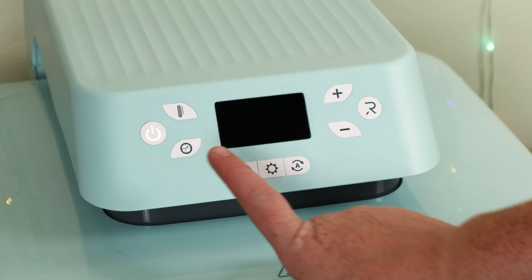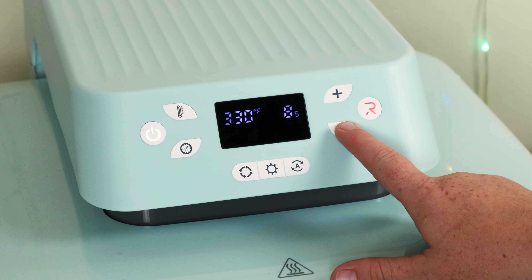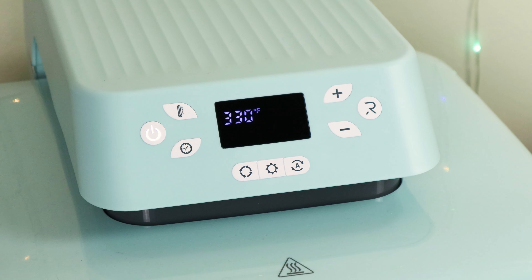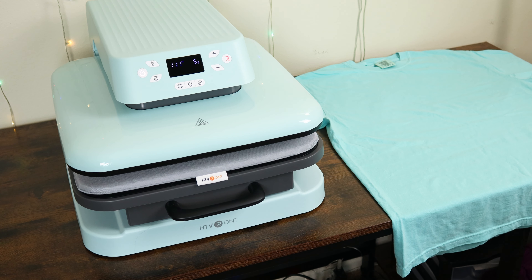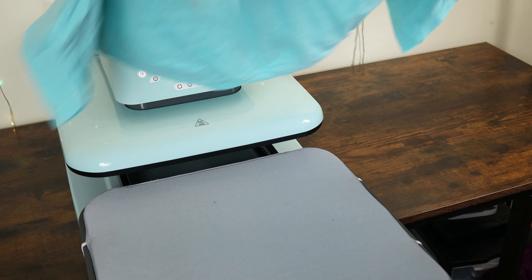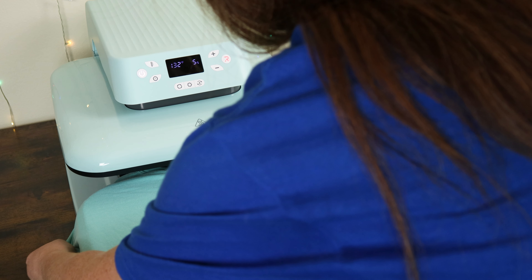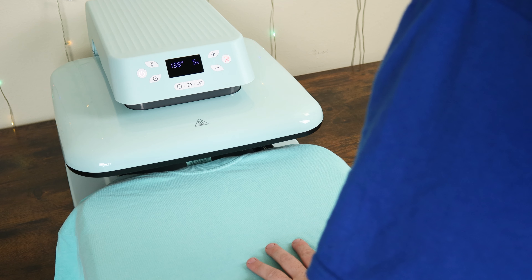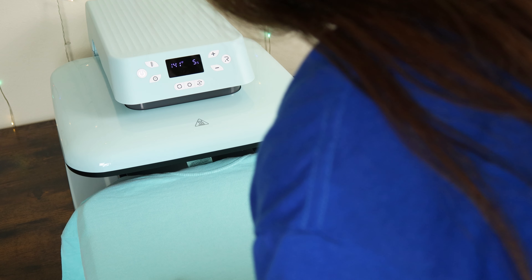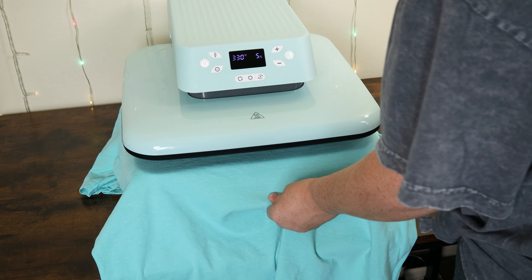Now that I have my designs cut out, I need to prep my new heat press. Once you plug it in, the power button will blink. I'm going to follow both the heat press instructions and the heat transfer instructions. Once the press is on, I'm going to set the temp to what the heat transfer instructions say, which is 330 degrees Fahrenheit. Then I'm going to set the time for five seconds. While the heat press gets to the set temp, I'm going to position my first shirt on the pullout platform.